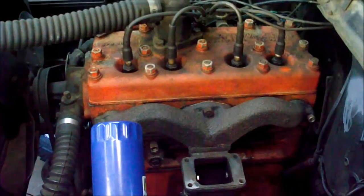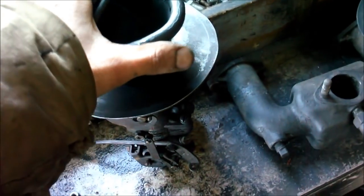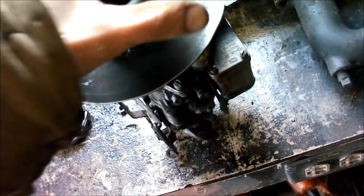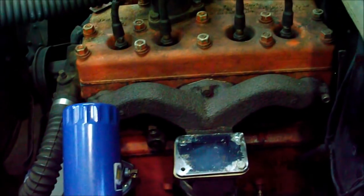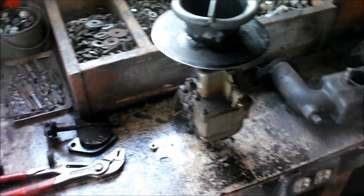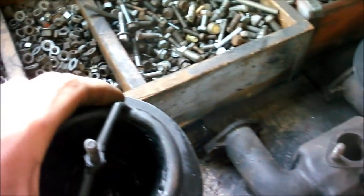This carburetor is a pretty big restriction in itself - it's only got about a one-inch throat. It's a Carter WO. But I think getting this heat out of the manifold is going to help it a lot, probably at least five horsepower, probably more. The one-inch carburetor is way too small for a 2.2-liter, but it also doesn't turn a lot of rpm, so maybe it's not too bad - but that's a different problem in itself.